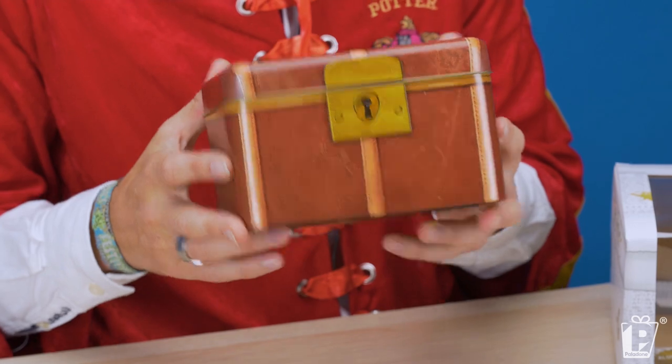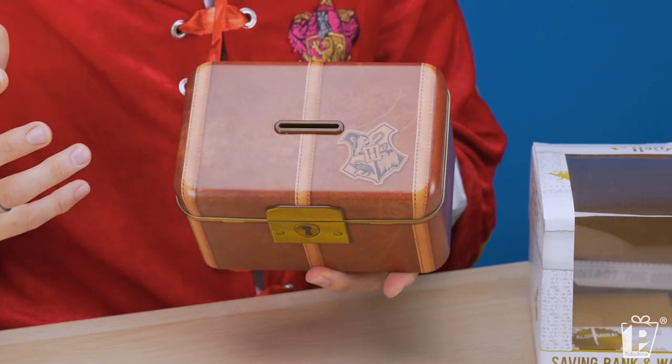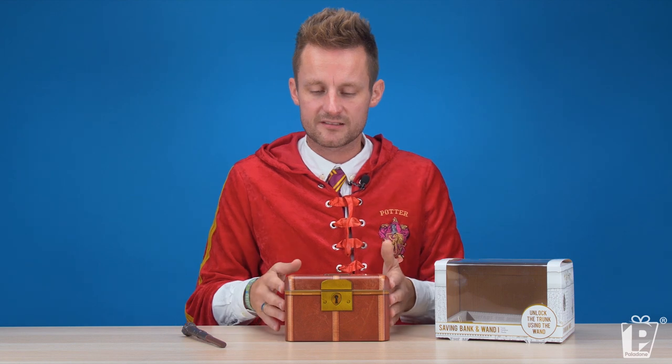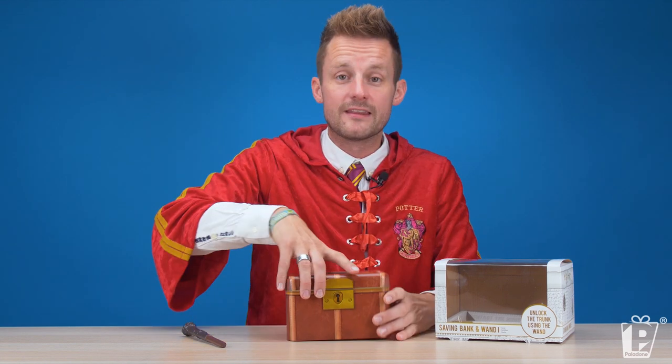It is a metal savings bank in the style of a trunk — that style that all the students seem to have for their trunks. And on the top, the Hogwarts crest. Glorious detailing. It's got a set of foam feet to ensure it doesn't slip and slide noisily. It's beautiful, it's really, really nicely made.